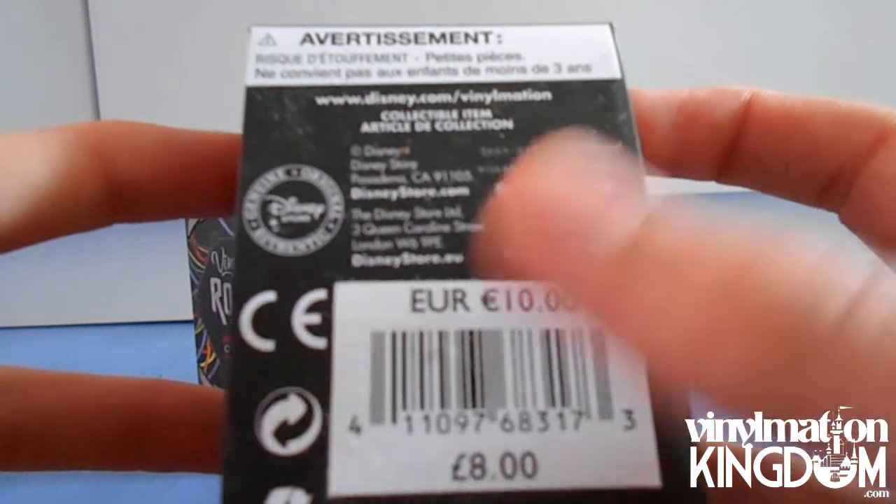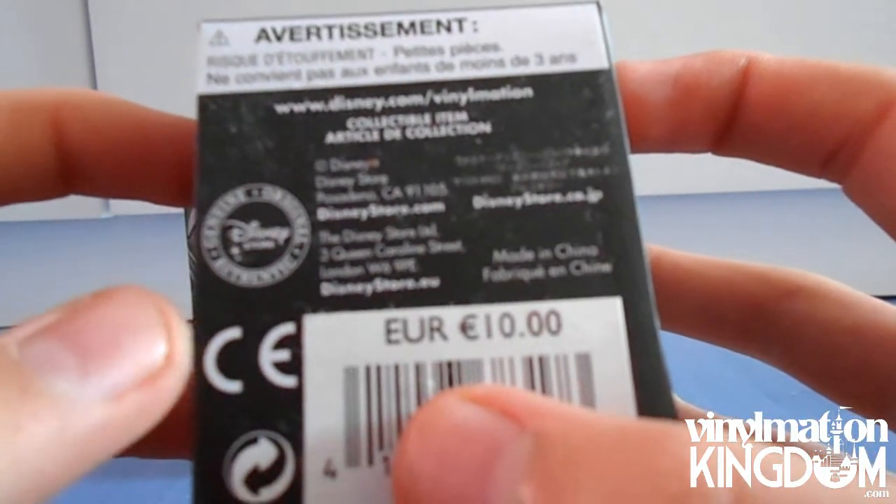Then we have just the barcode, the Genuine Disney Store item label, and then the price.